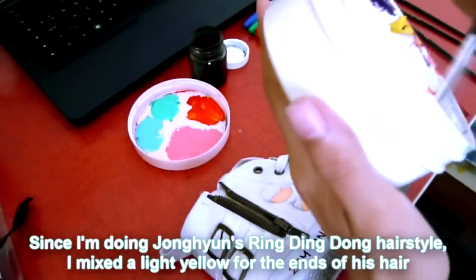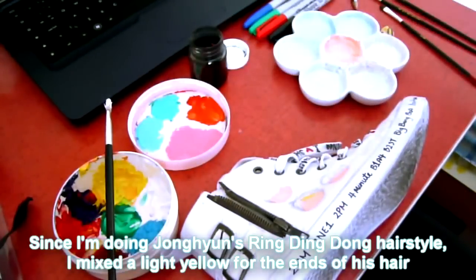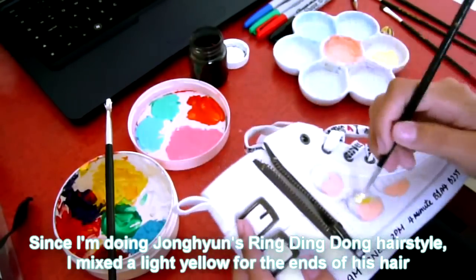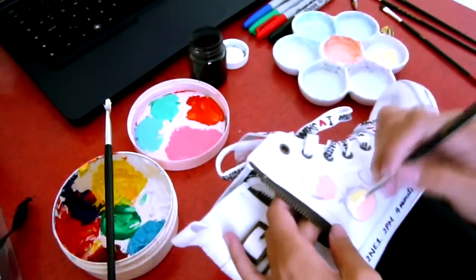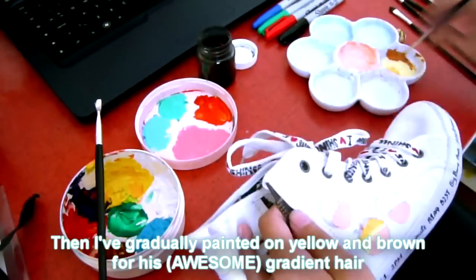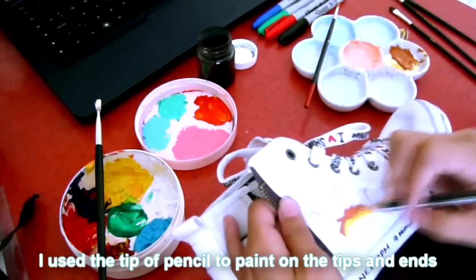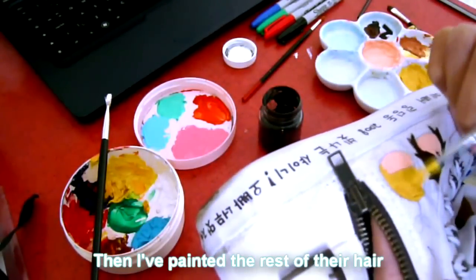Since I'm doing Chongyun's Ring Ding Dong hairstyle, I mixed white and yellow together to get a lighter yellow for the ends of his hair. And then I gradually painted on yellow and brown for his gradient hair.